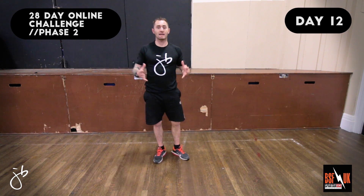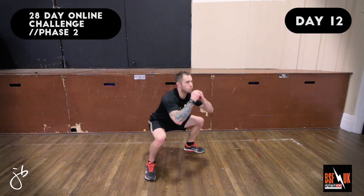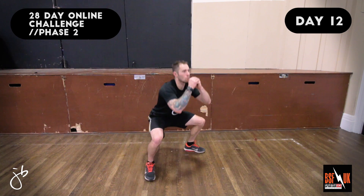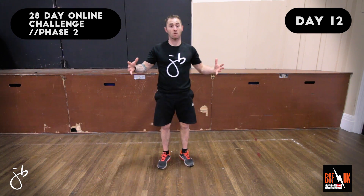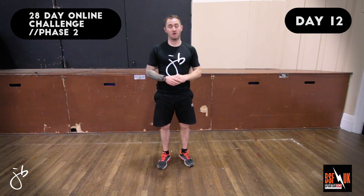The next exercise we're going to do is the Wide Legged Squat. Let's take a look at the demo. Coaching points for this exercise: spread your feet nice and wide apart, bringing your pelvis right down below the legs, keeping your body as upright as possible.